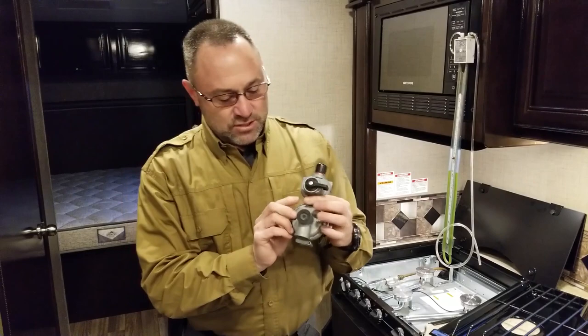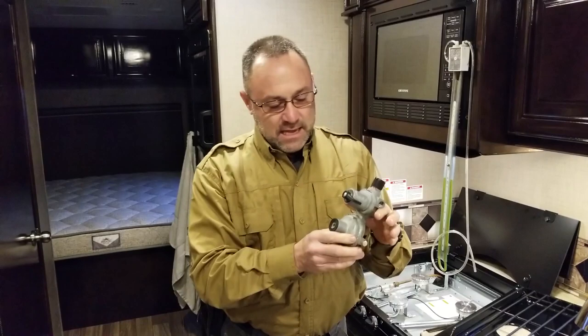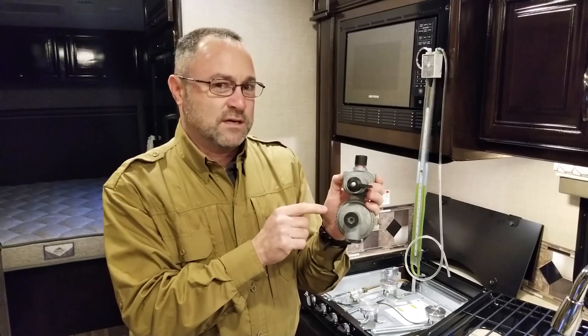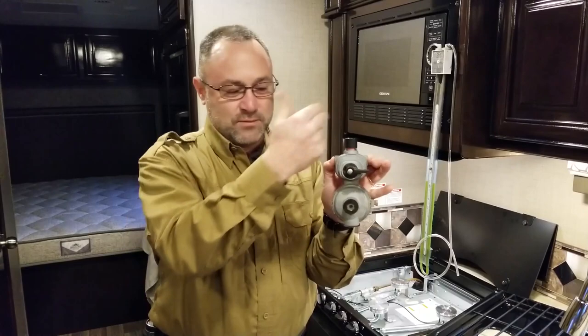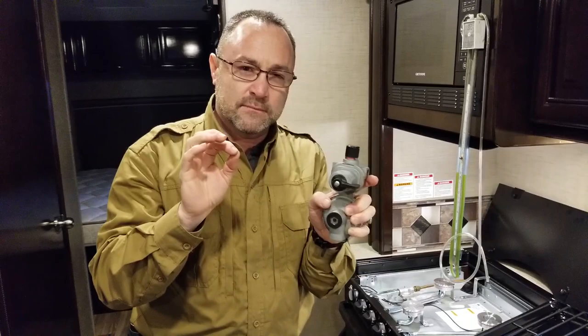So we have on our RVs a two-stage regulator. For those with travel trailers and fifth wheels, you might recognize this auto-changeover two-stage regulator. Class A, C, or B coaches have an ASME tank and it won't look like this, but it's still two-stage. The first stage takes whatever pressure comes in from the tank and brings it down to about 30 PSI.